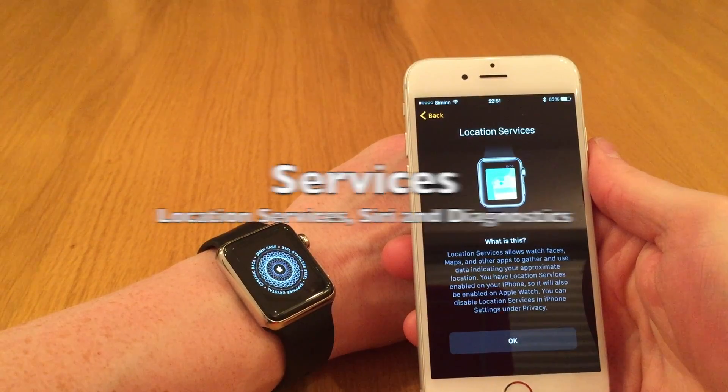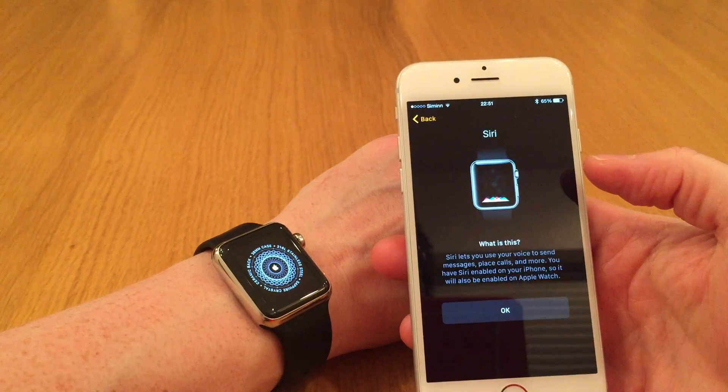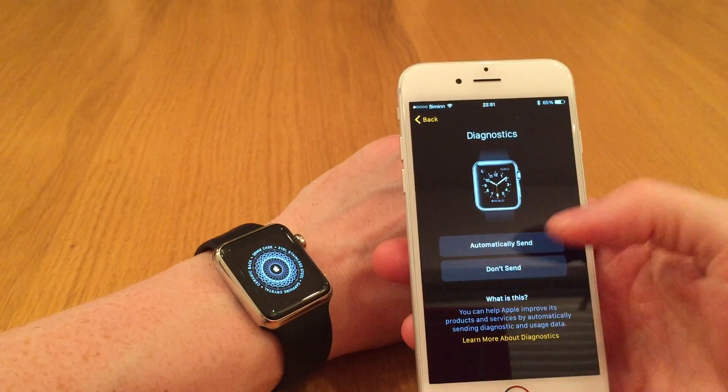Here we get some information about the watch and its services: location services, Siri, and diagnostics — I don't want to send that.